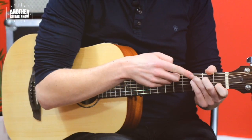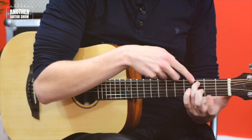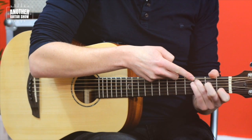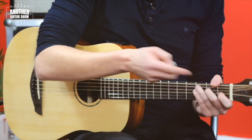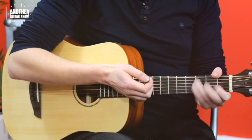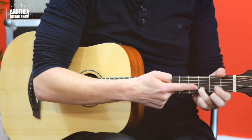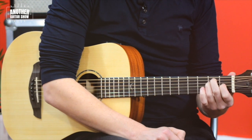What you're also trying to do, for example between that C and the F — the third finger doesn't have to move. Being aware if any fingers can stay down is what we call an anchor finger or a pivot finger. There's another one between the D chord and the G chord, where that third finger again stays down.